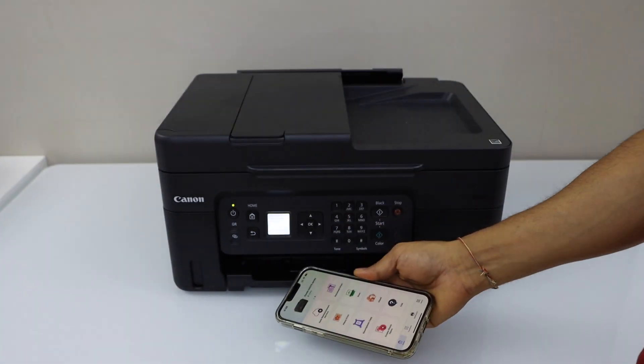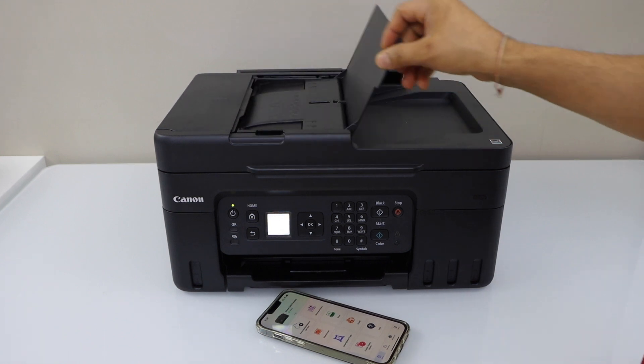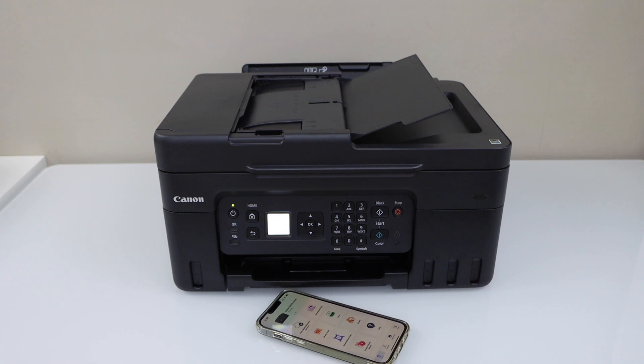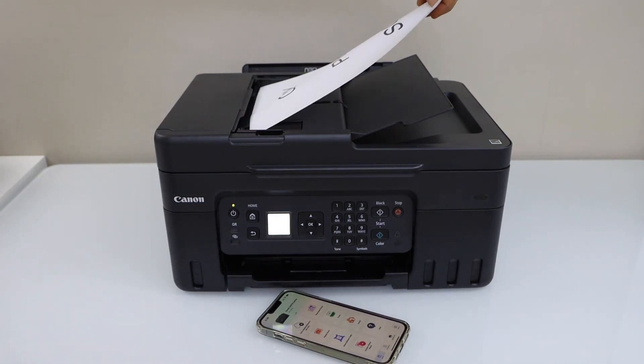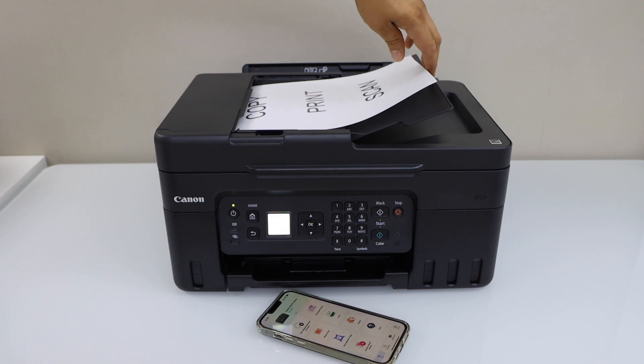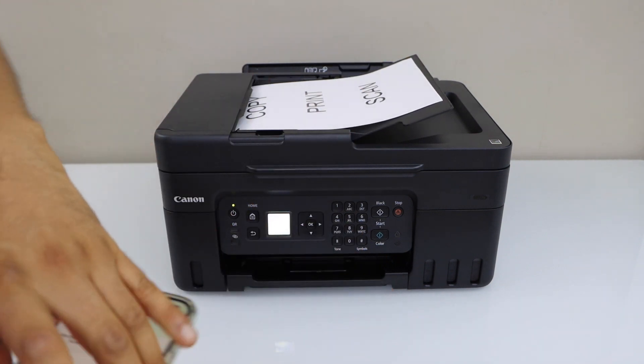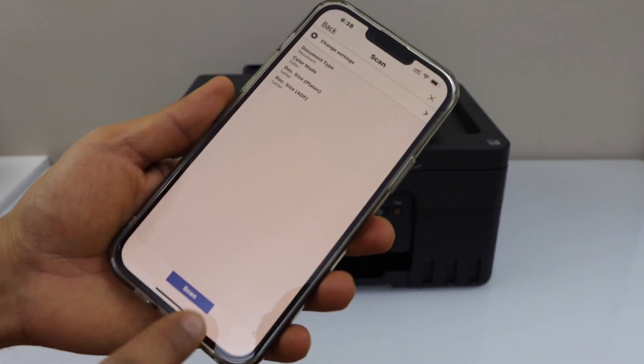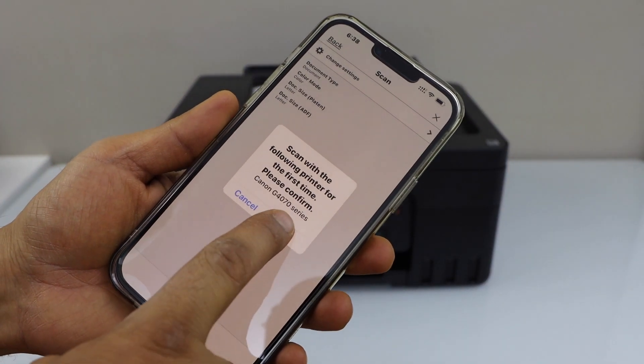For example, to do scanning you can use the ADF tray on the top, or you can also use the scanner bed. Let's do the scanning using the ADF tray — place the page facing up. Then go to the Scan option, click on Scan, and press OK.